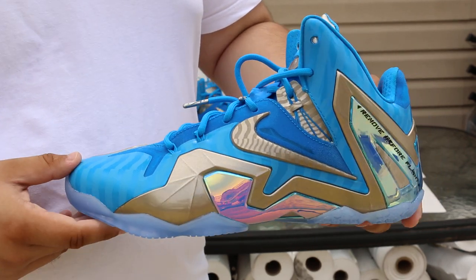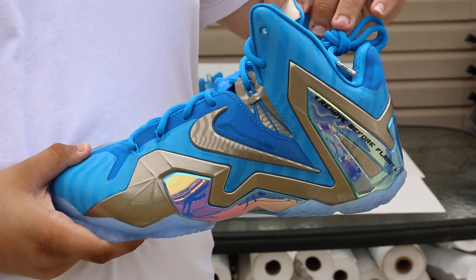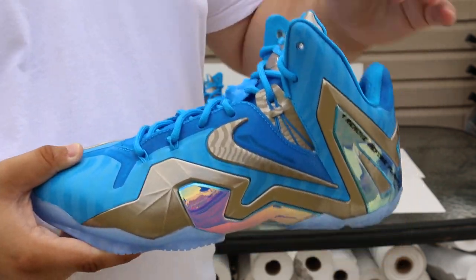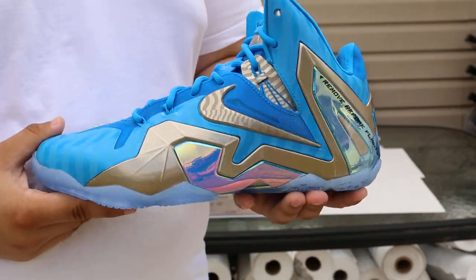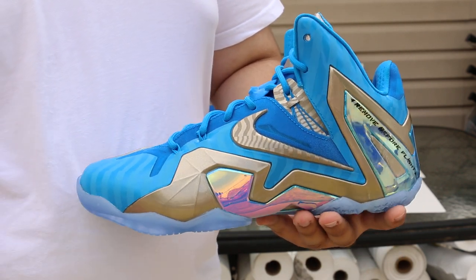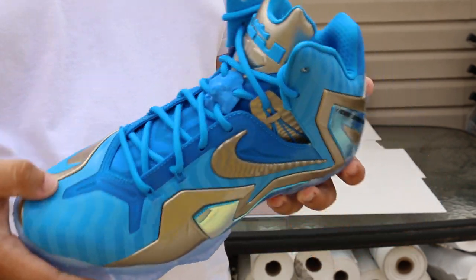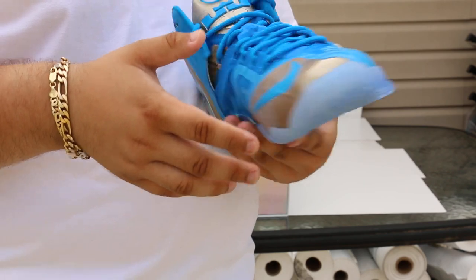I'm more than convinced that if this shoe would have retailed for what I bought them for, it probably would have sold out day one. Because a lot of people were looking into this shoe, but retail just kills it for everyone. Retail just killed it — definitely did.